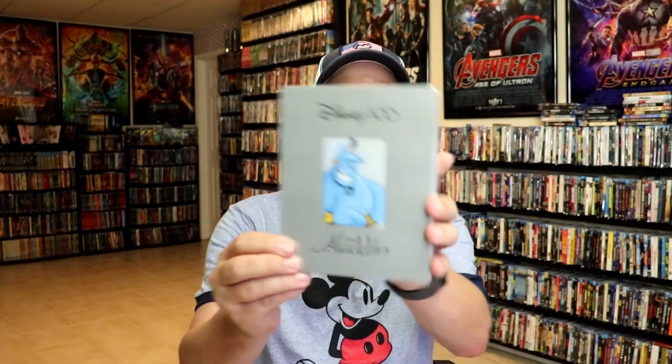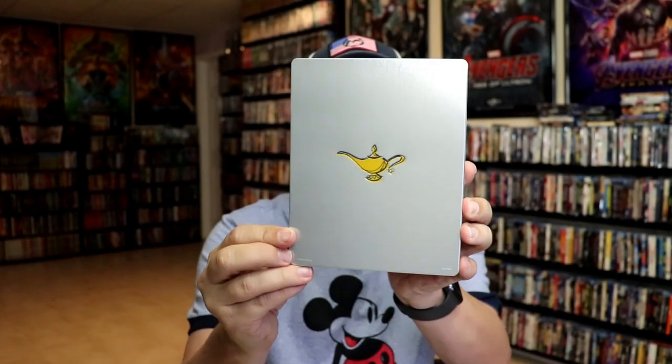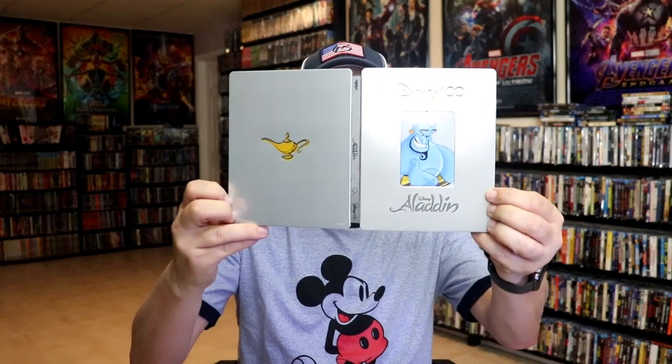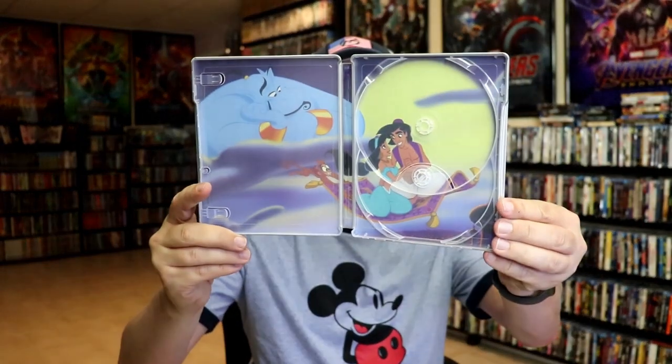Next up we have Aladdin. Here's the front — the Disney 100 logo is debossed and around the edge of the Genie is debossed. Here's the back with a lamp which has a debossing around it. Opening it up, we have our front and back together. On the inside it does come with a digital code. We have our two-disc set — a 4K disc with the Genie artwork and our Blu-ray disc with lamp artwork. We do have some great looking inside artwork, so very happy with this one.